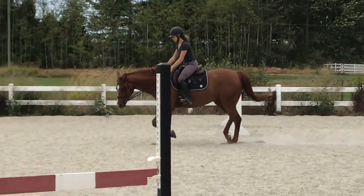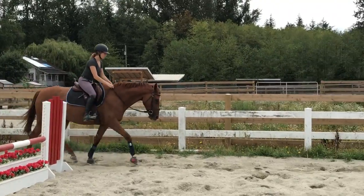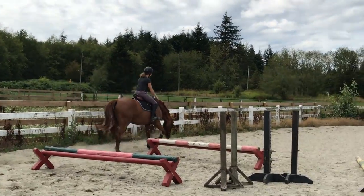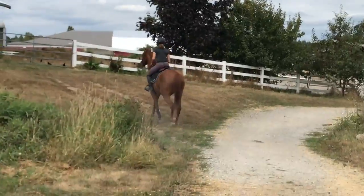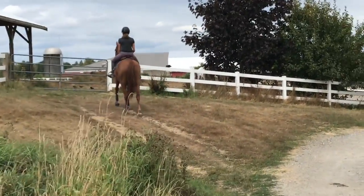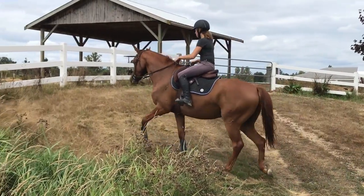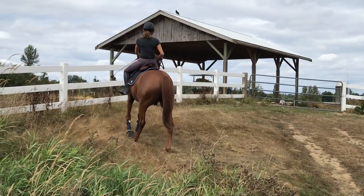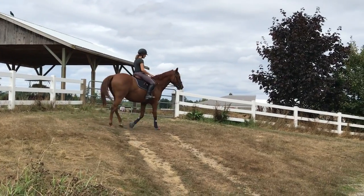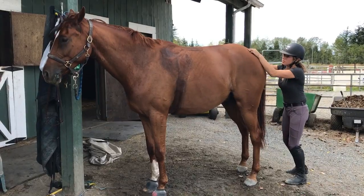Learning to stretch and relax into the bridle is so important for young and green horses. I try to start and finish my rides with a nice stretchy trot — it's great for stretching the back and teaching them to relax under saddle. Hill work is a great way to force your horse to engage their hind end. This is the only real hill on the property where I board, but it still works. Longer hills are better, but even a small incline will help build hind end muscle. Hacking out on differing terrain is also great for this.